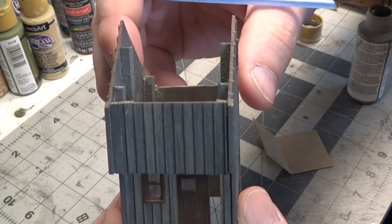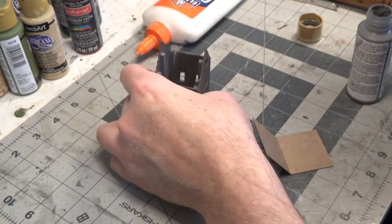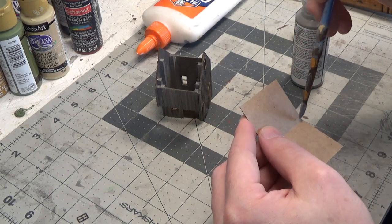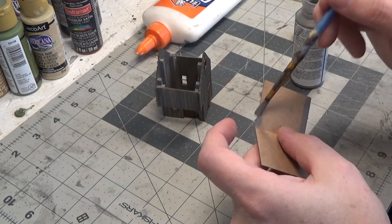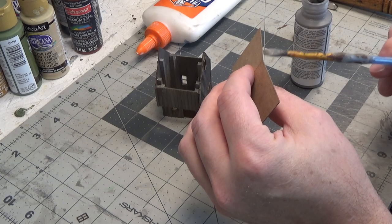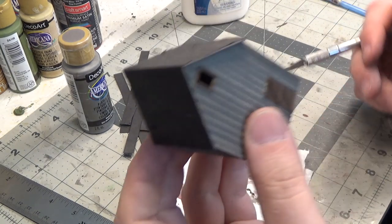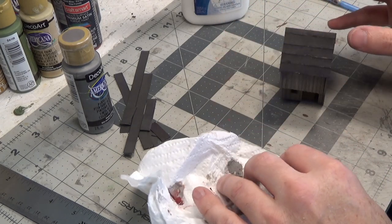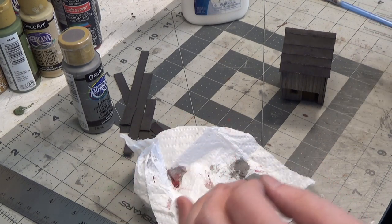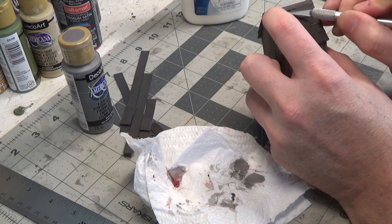I've got the little structure glued together. I'm putting the roof on, so I'm going to paint the underside just on the overhang area. Again, I'm just using a neutral gray and also painting the edges. I'm putting the tar paper on the roof — I didn't show it because I've done it so many times in other videos, and I have an entire video just dedicated to how I do tar paper roofs. Be sure to go check that out. Next, I'm just going to pick at it a little bit to kind of rough up the edges, because next we're going to dry brush it.